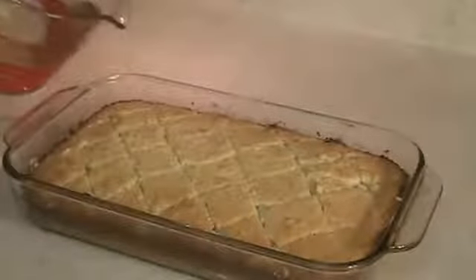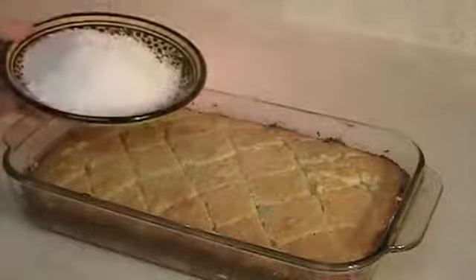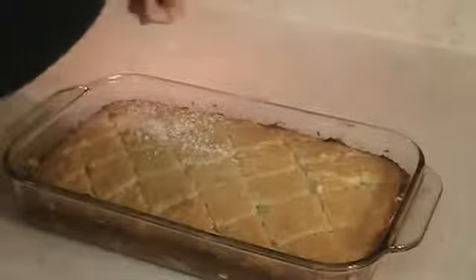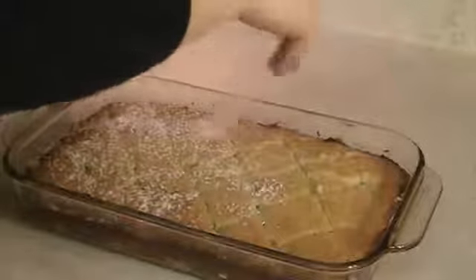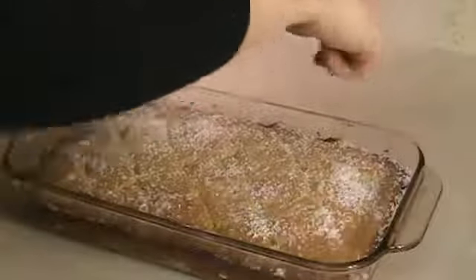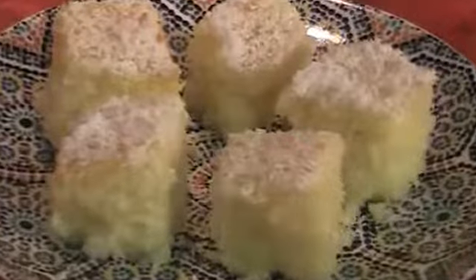Pour the syrup on the besbousa. Decorate with shredded coconut. Bon appetit!